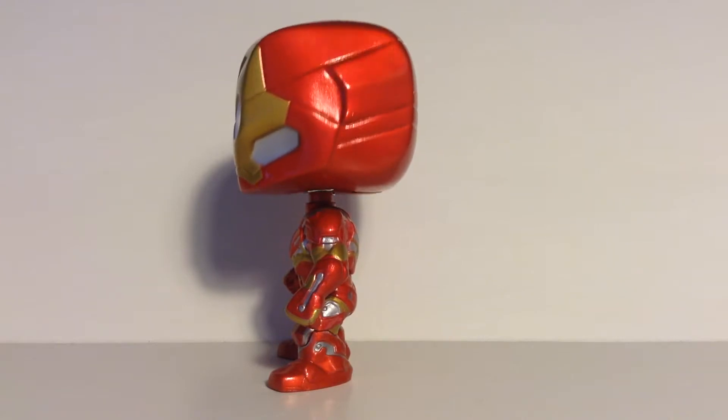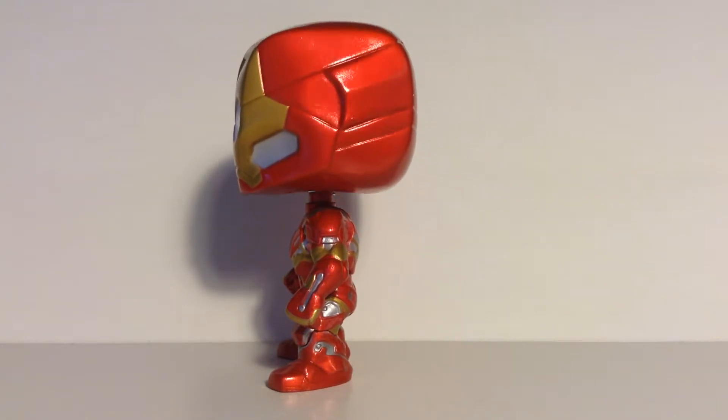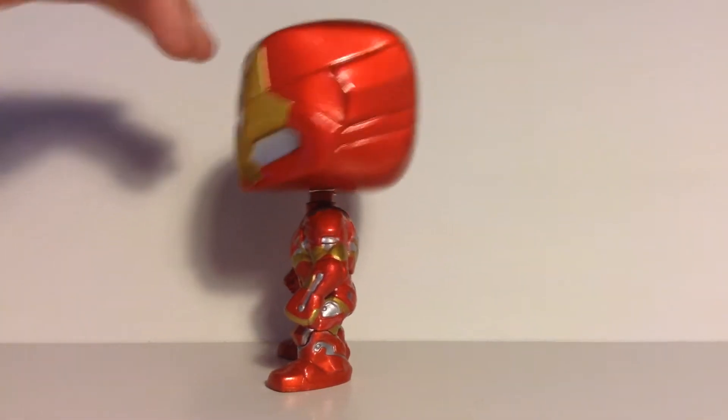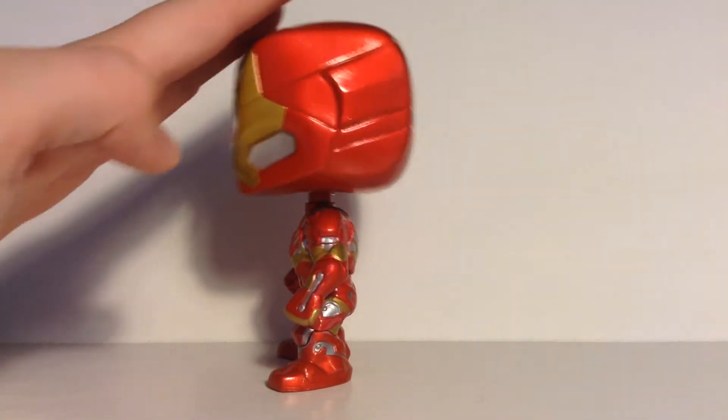On the Iron Man Lego figure, which is one of my favorite figures because of the whole mask mechanism — even though it's not how it actually folds up in the movie. It actually goes straight up. When it folds up in the Lego, it just slides like this.